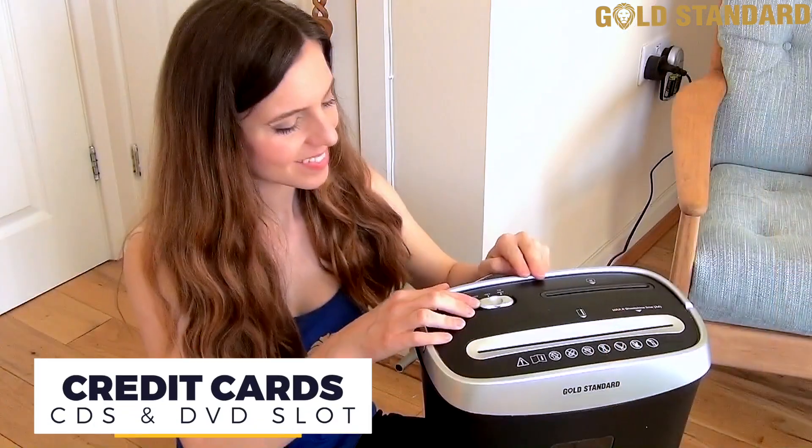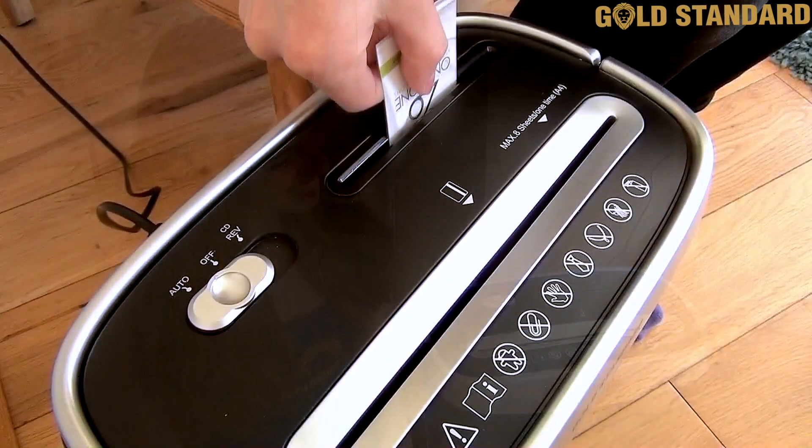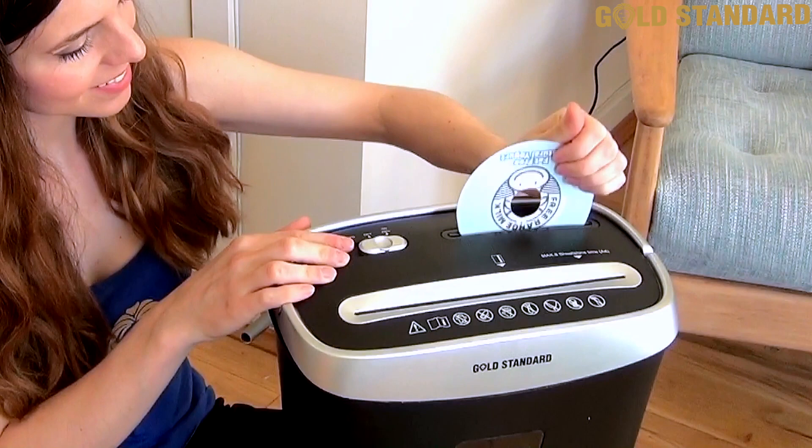To shred additional items such as credit cards, CDs or DVDs, we've included an additional shredding slot. Simply insert your desired item and Gold Standard will shred in just seconds.